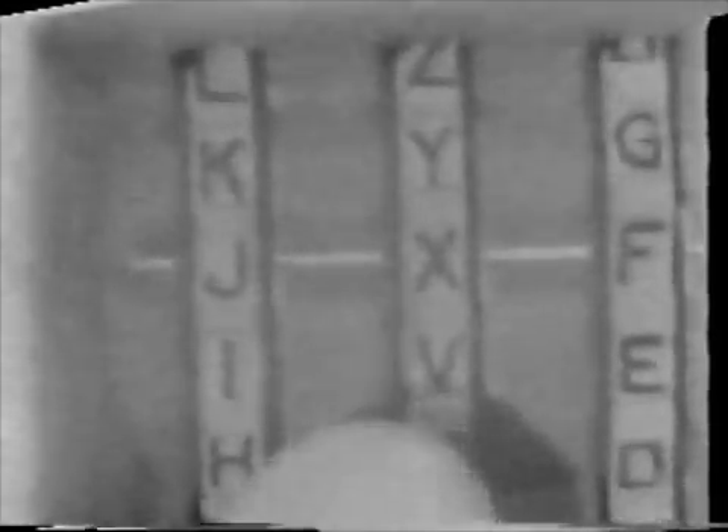First, reset the counter to zero. Then set the first letter, J, on the first key wheel. Set the second letter, W, on the second key wheel — but there is no W. Is that a flaw in the machine?